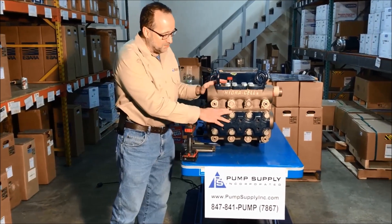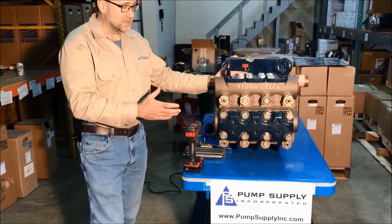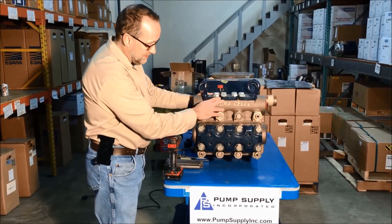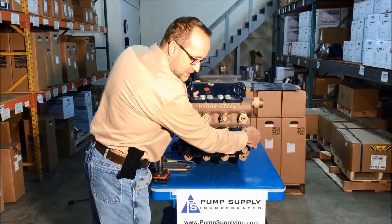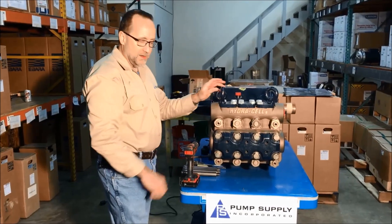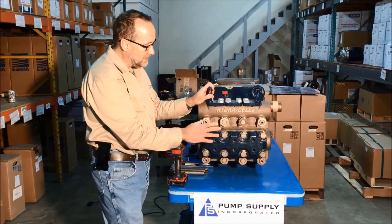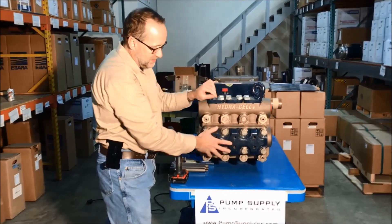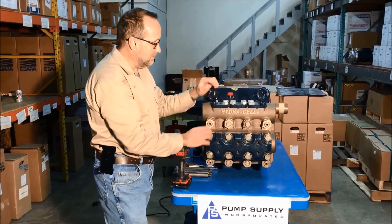This is a triplex pump with three plungers that actuate three diaphragms. There's an inlet and outlet set of valves. The inlet connections on this particular pump are NPT, so they're threaded connections on either side, but you can also get them with flange connections. Right now I'm going to take apart the discharge valves as well as the suction valves and then show you how to access the diaphragms on this pump.